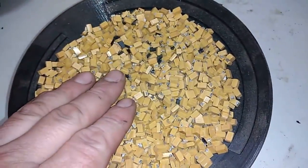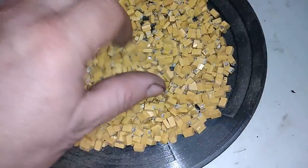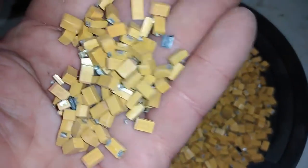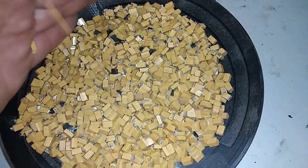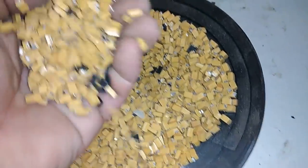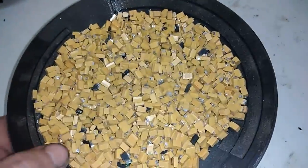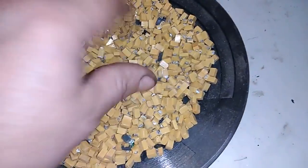In today's video I got a very nice bigger amount of this yellow tantalum. I already got a video about the black one — I don't remember how much I got — and I returned a very nice amount of silver from that black one. But I think that this yellow one is much better, so let's put that on the scale and see how much I got.